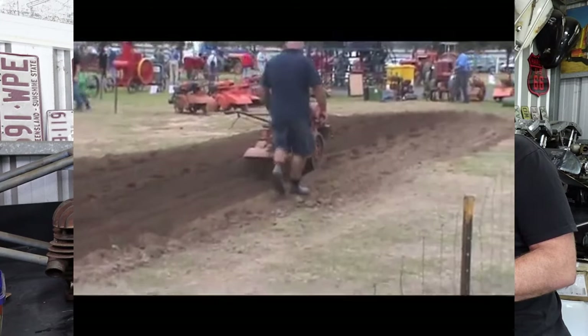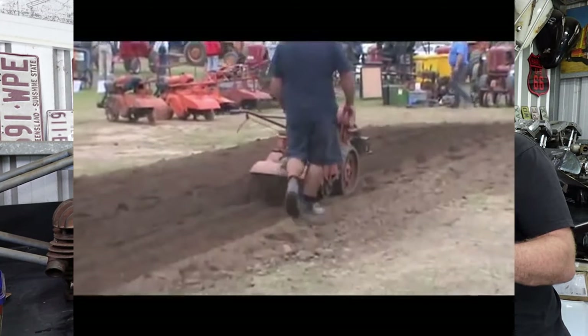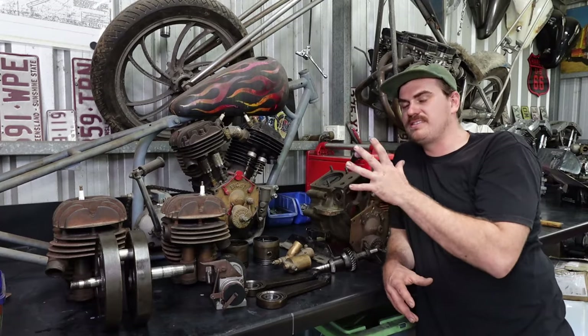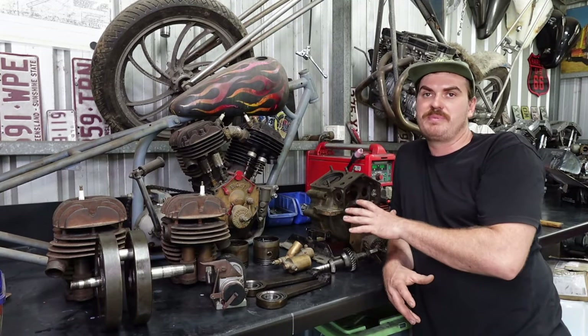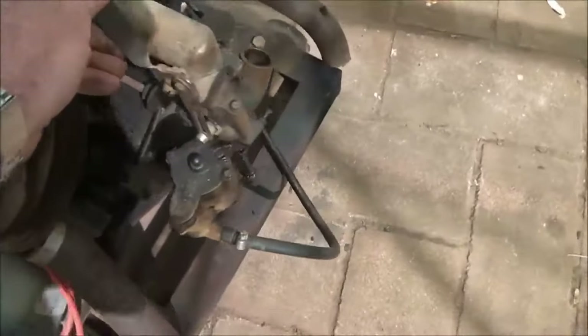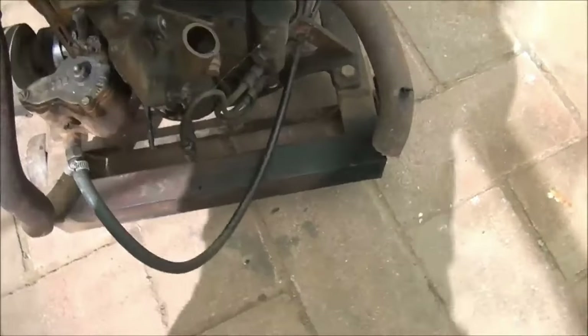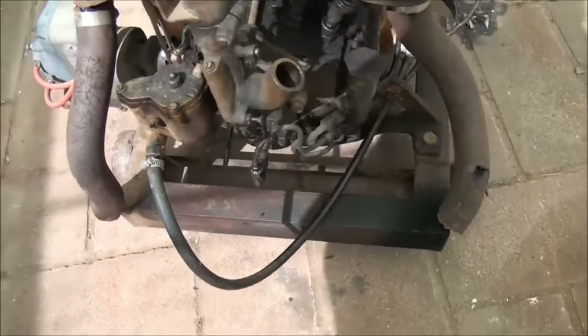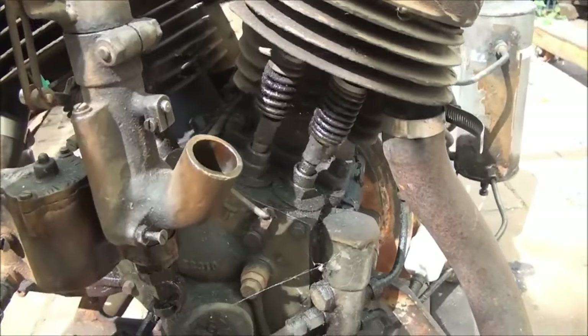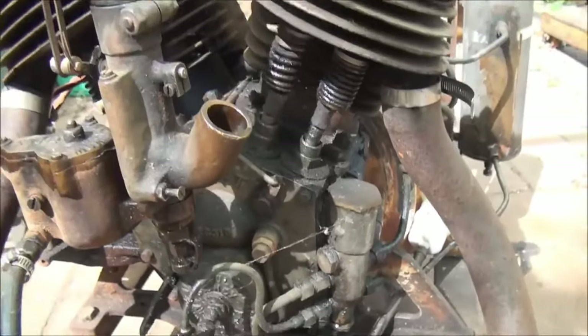This one is a stationary engine — the other reason these things were made. This engine might have been a pump beside a dam to pump water, or it might have been a generator to create power. There's a heap of different little jobs that these engines had.